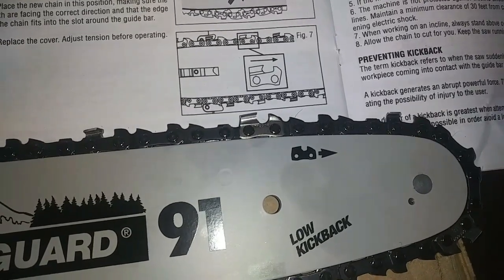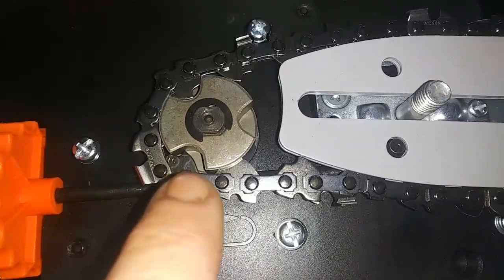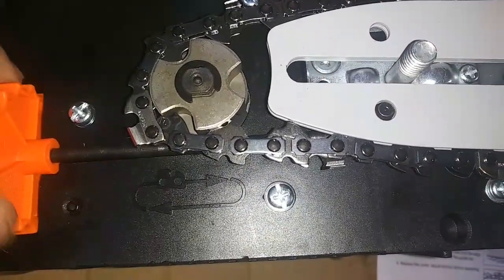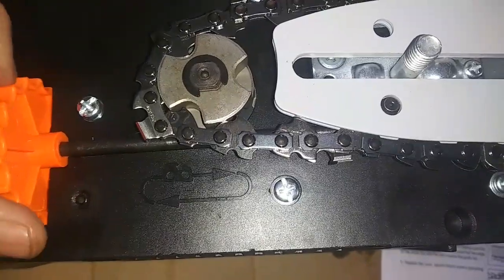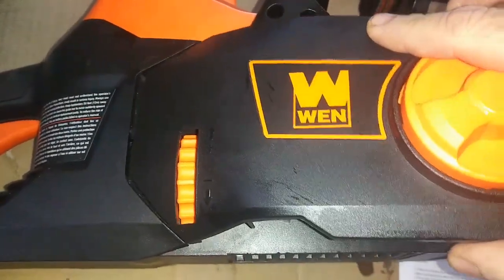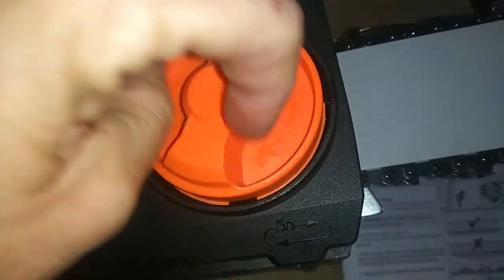I've got the chain on and I'm just double checking to make sure I've got it on right, and I do. I've got it over this rod here and this little bolt here, and I've tightened it up just enough to get it to stay so I can put the cover on. If you make the dial go up it tightens, if you make the dial go down it loosens. Let's get this tightened up and then I'm going to put the cap or the cover on. All you've got to do is fit it into this little thing, give it a little push so it goes over that little knob thingy, and then tighten it back up.